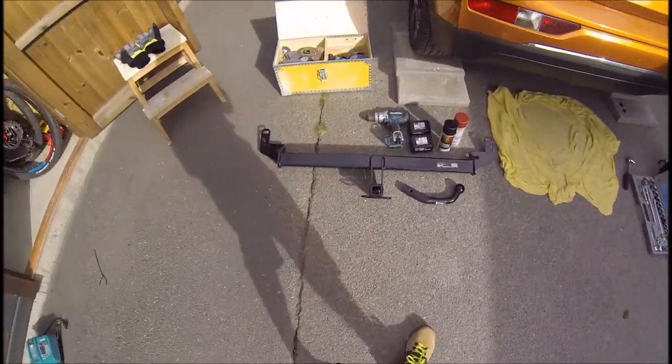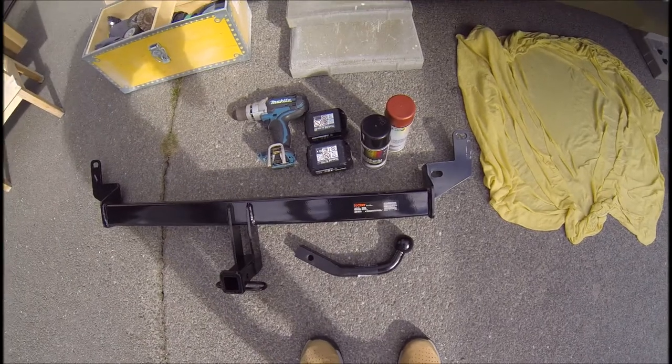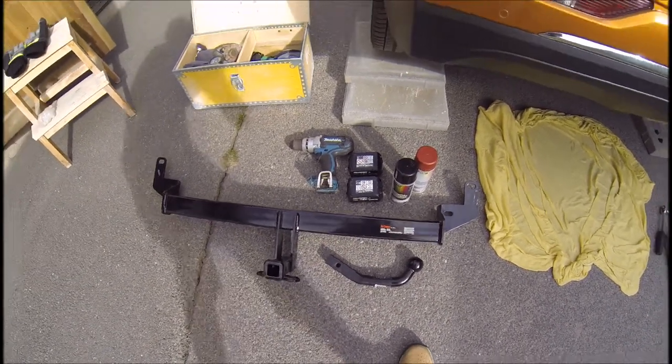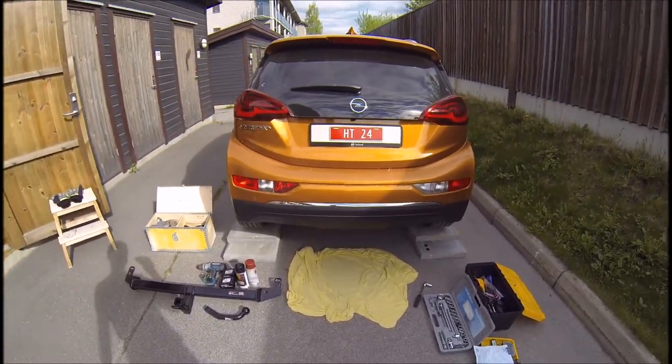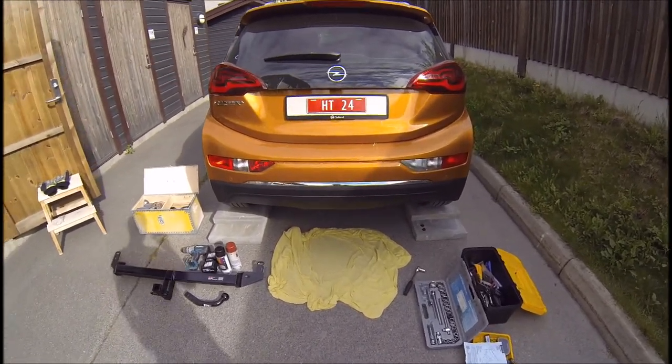I bought this trailer hitch from Kurtz, from the States. I got it before I got the car, and today I got the car for a couple of hours just to mount this.